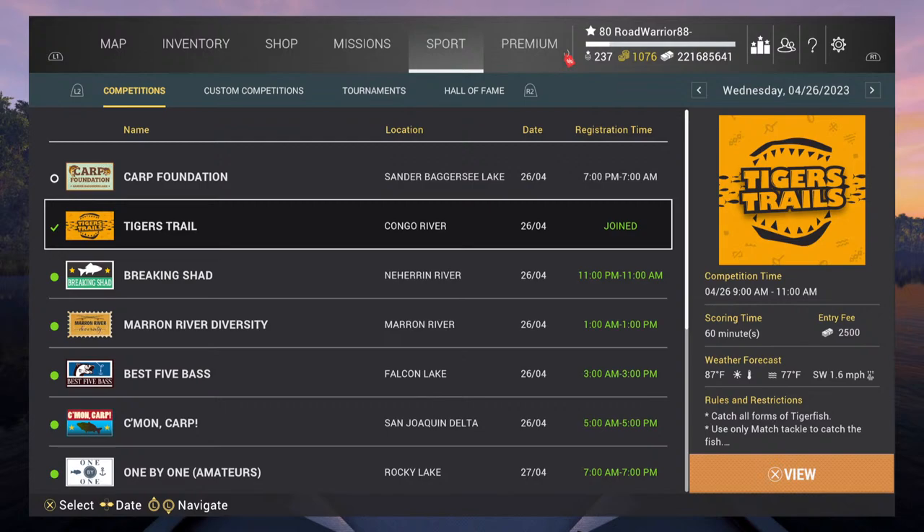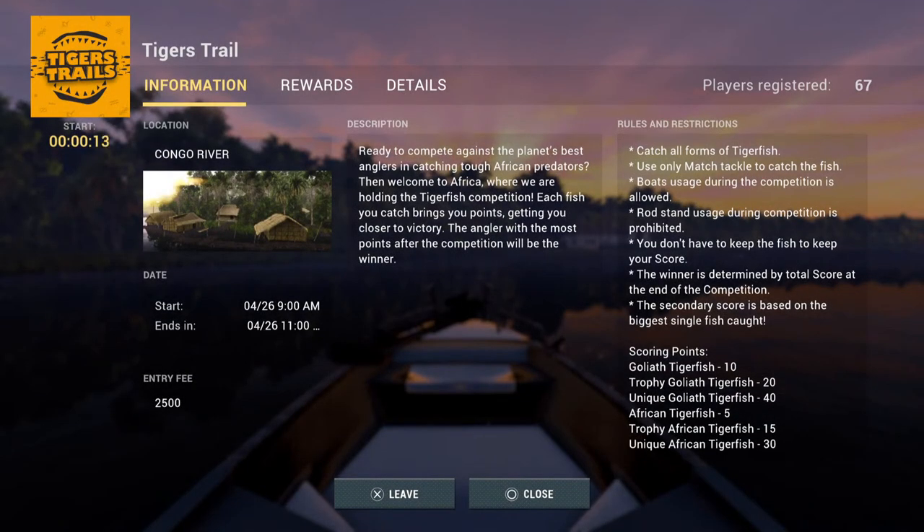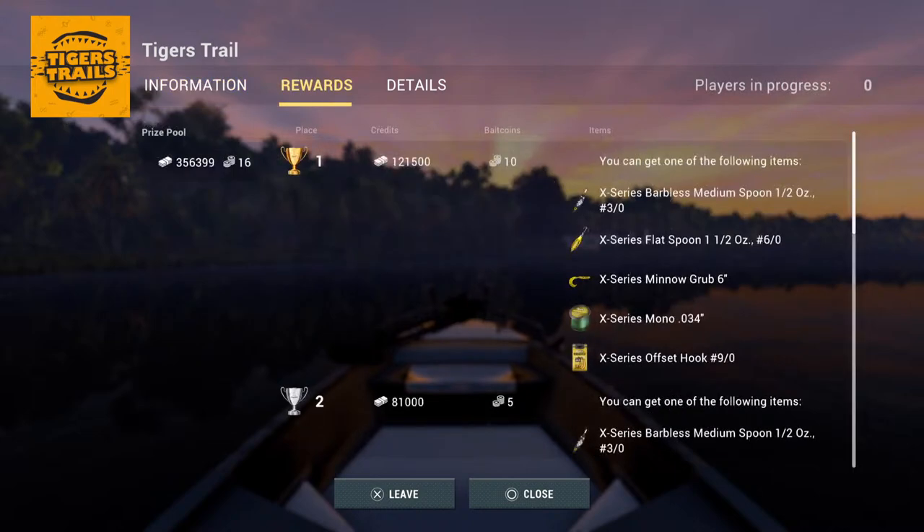Hey guys, Red Warrior here. I'm getting ready to enter the Tigers Trail comp here on Fishing Planet. The rules are as follows: it's a points-per-tournament, total points competition. You have one hour.